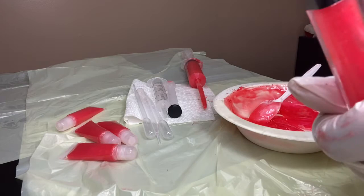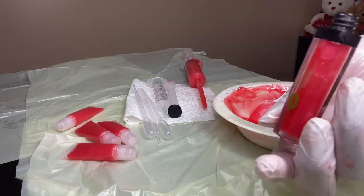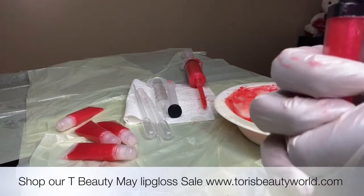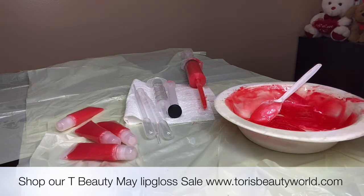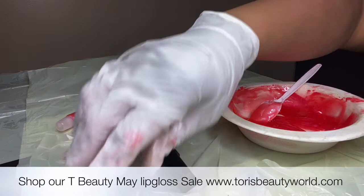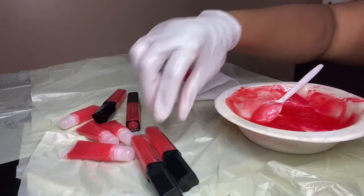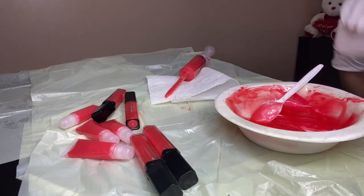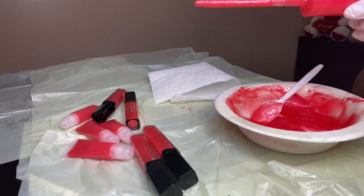Here are the wine tubes — my tubes are everything, you guys. This thing pops right there and they make it secure, which is amazing. So those are done, put those to the side. And now we're going to fill our glitter tubes.